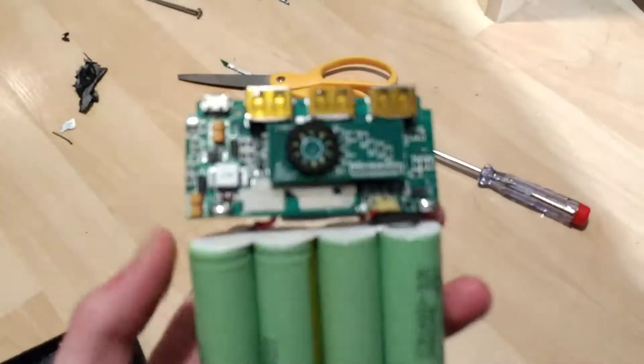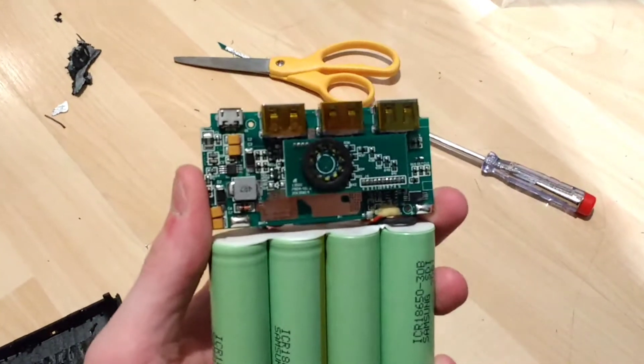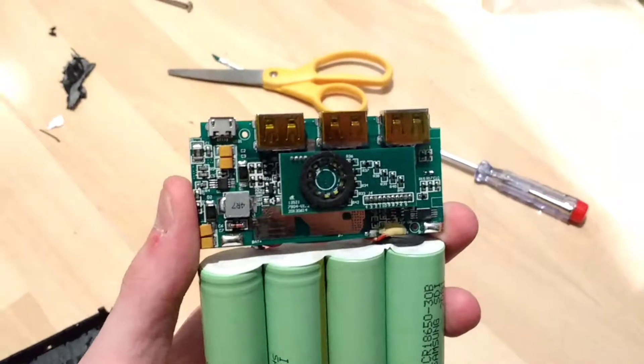That's inside the Anker power banks. This camera doesn't want to focus — it's being absolutely ridiculous. I'm going to have to find a different camera setup for the phone to make some more videos.